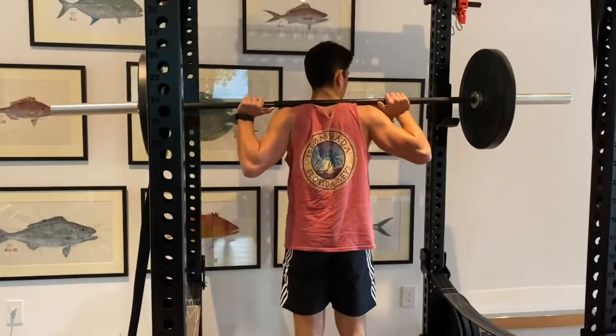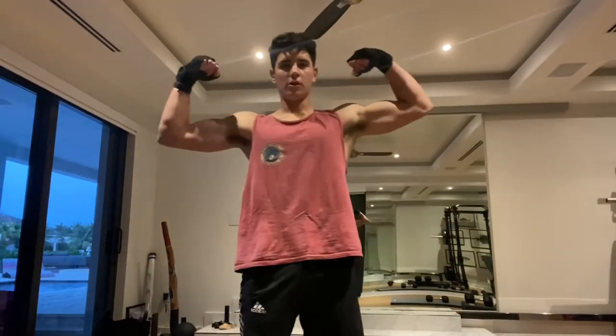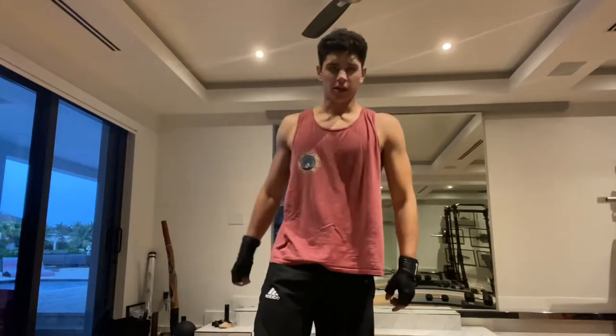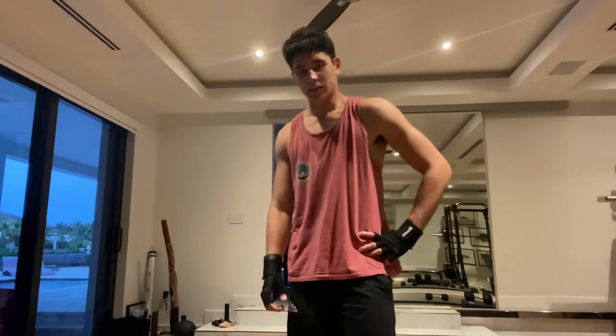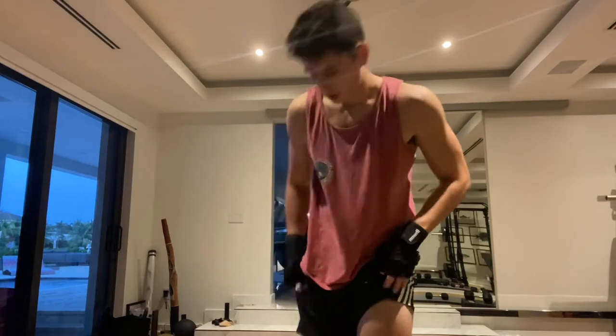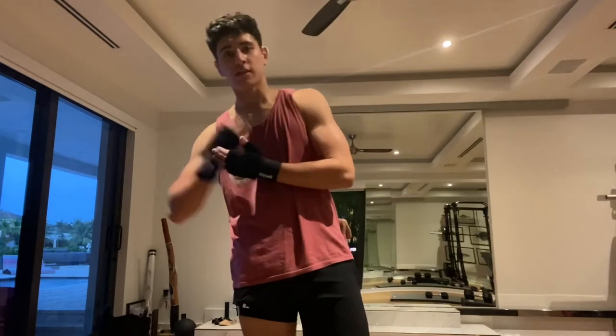Now for a physique update — feeling pretty good, full, trying to get leaner still. It's a process; I've been eating around 2,000 calories, but it gets difficult. I'm not genetically predisposed to be super lean, but the legs are feeling nice. Results take time — always look at your physique, identify your weak points, and push them to be better. If you enjoyed this video, leave a like and subscribe, let me know what you want to see next, and peace.